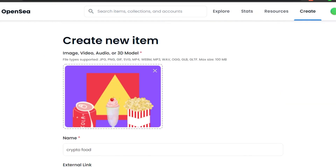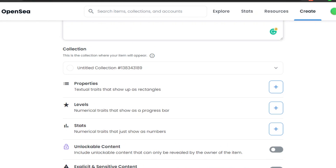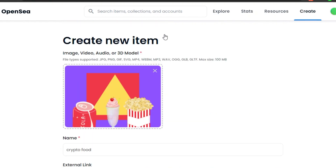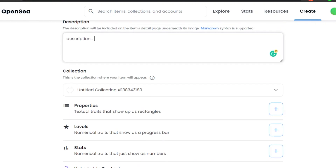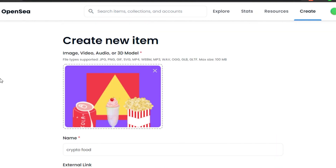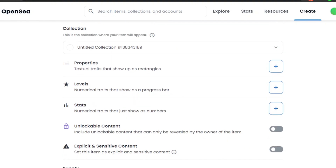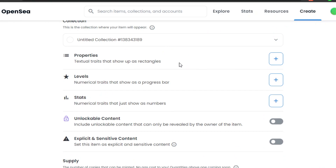Next, select the Collection you want to mint this NFT into. As I mentioned, you can create amazing collections. If you already have a collection, select it here. If you don't have one yet — since this is your first NFT — OpenSea will automatically create a collection for you. You don't have to do anything extra.